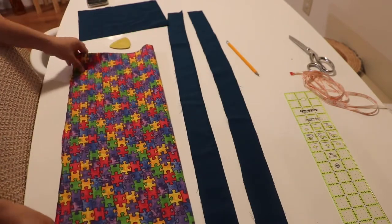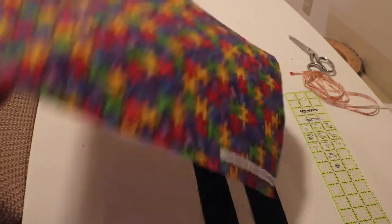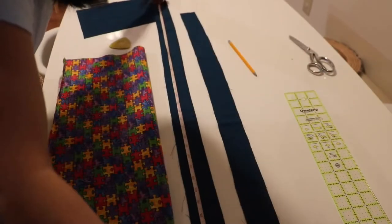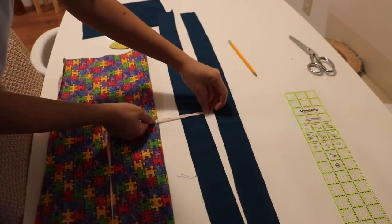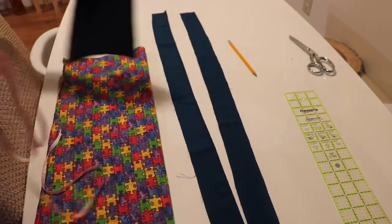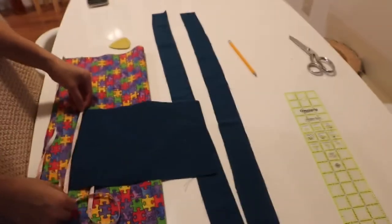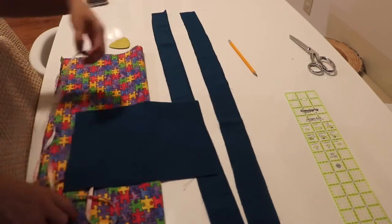So I cut 18 by 20 inches of this fabric. Also this one is gonna be the strap - I cut 38 inches, two of them, and they're two inches wide. And this one is the pocket, which is about 8 inches by 11 inches.